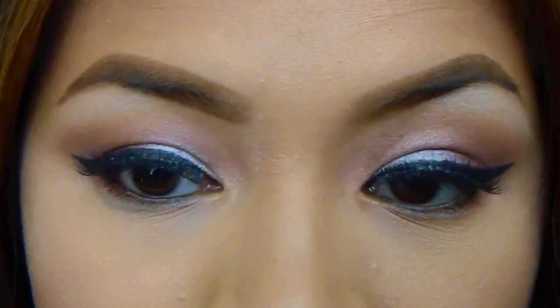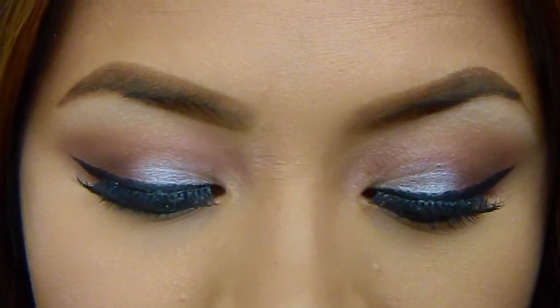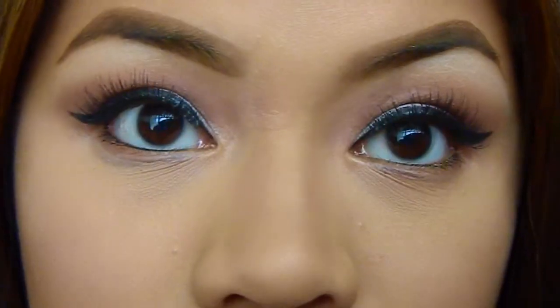And that is the finished look guys! I hope you enjoyed watching this tutorial and see you guys next time!